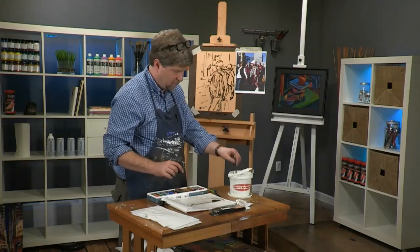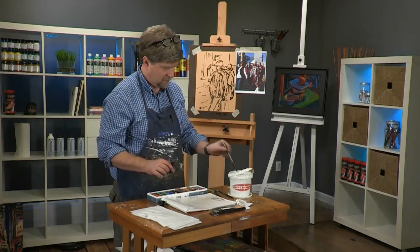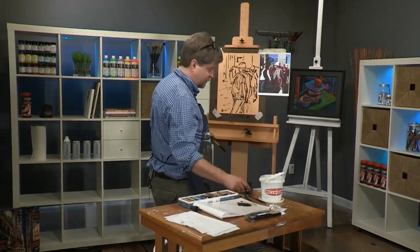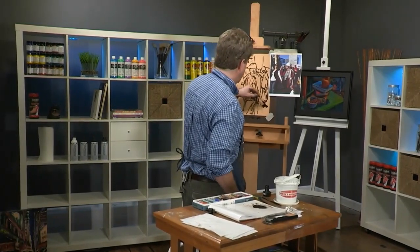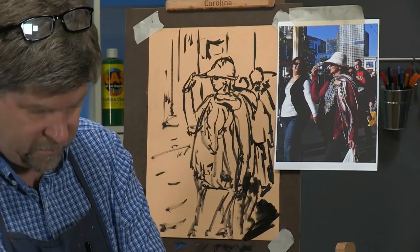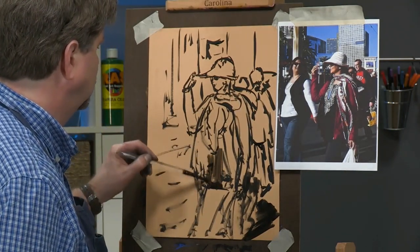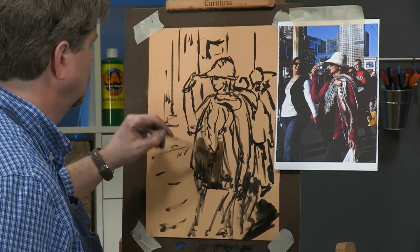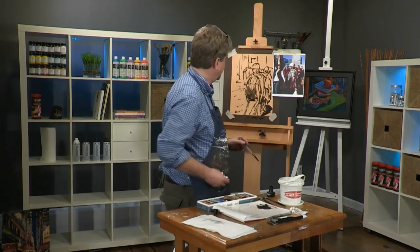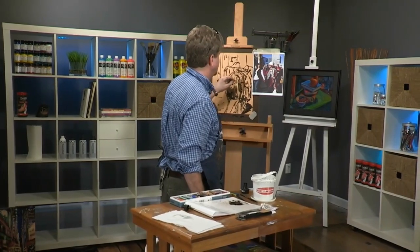I'm going to switch to my big brush and put some washes in so we can see some grays. This will give me a chance to create a little bit of a sense of light here. I'm going to grab a towel just in case I get some dripping, but the paper's pretty absorbent so the water soaks in pretty quickly.